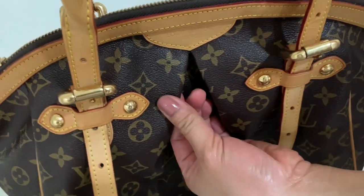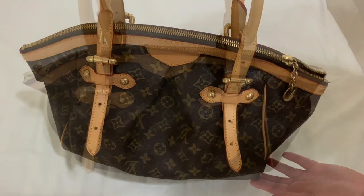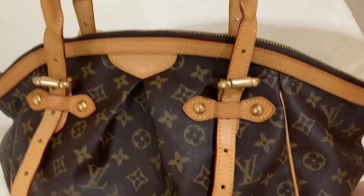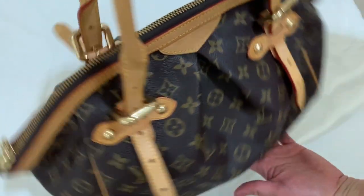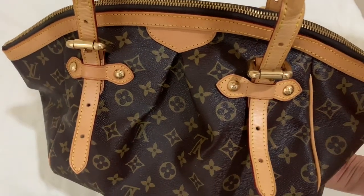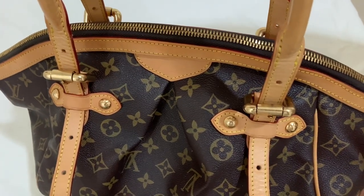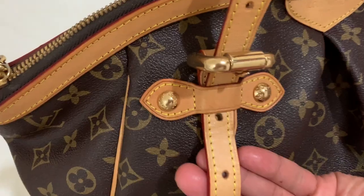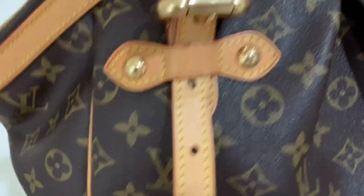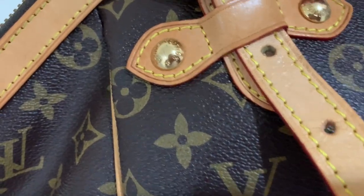This bag is also compared with the Palermo PM, but I prefer this Tivoli GM because of its fabulous and sophisticated look. It is a versatile bag — you can wear it as a handheld or a shoulder bag. In fact, I'm also using it as a diaper bag.